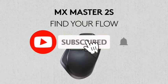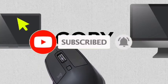Make sure to check it out, like the video, comment, don't forget to subscribe, and let's get started.